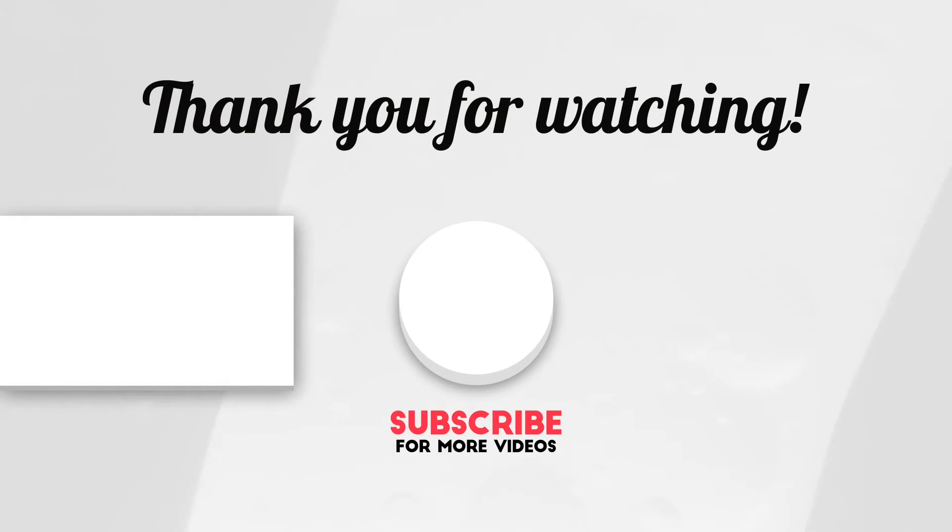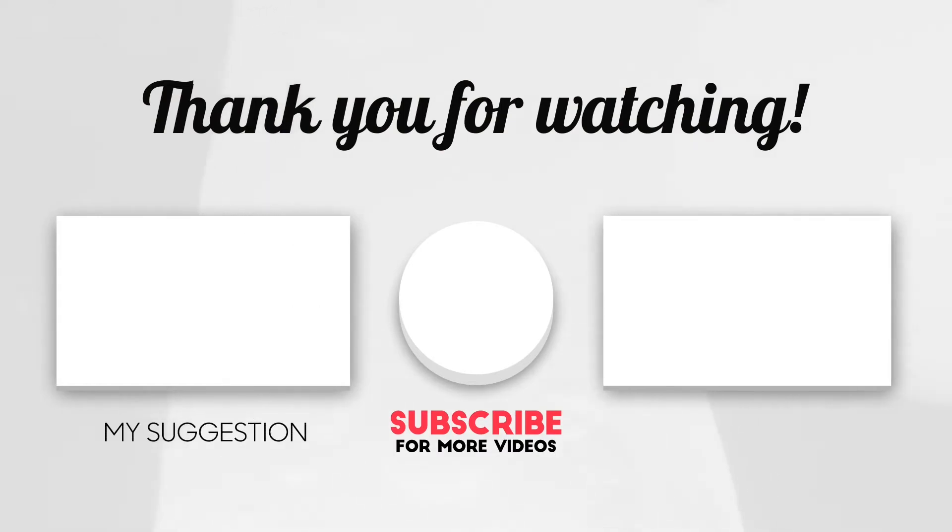Thank you guys for watching — I appreciate you. Make sure if you like this video, give me a thumbs up. Don't forget to share, like, comment, and tell the world about Joelle's Kitchen. From me to you, much love. Signing off.